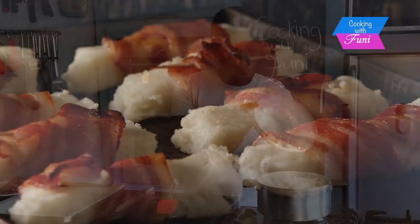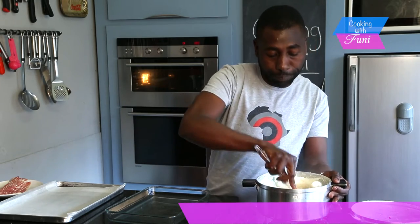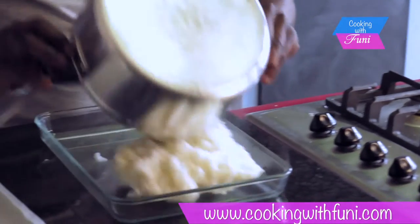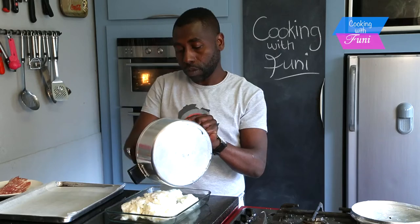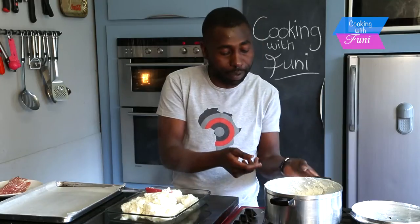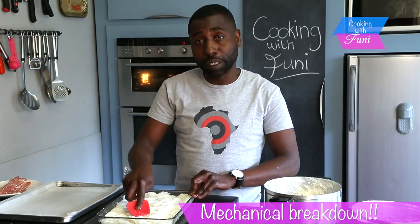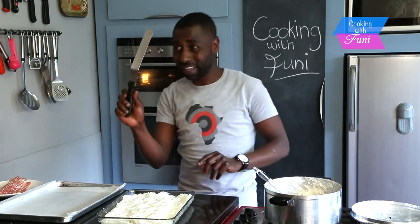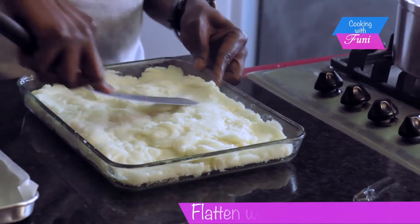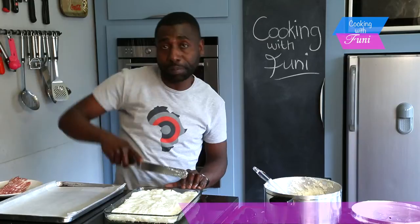I'm going to show you how to make my pap fingers. I've already prepared my pap — if you want to know how to make pap, you can go to my video on that. I'm using this dish because it's easy for me to flatten my pap and make it look good. Once it's done, I'm going to cut it nicely into something that can be grabbed by hand.